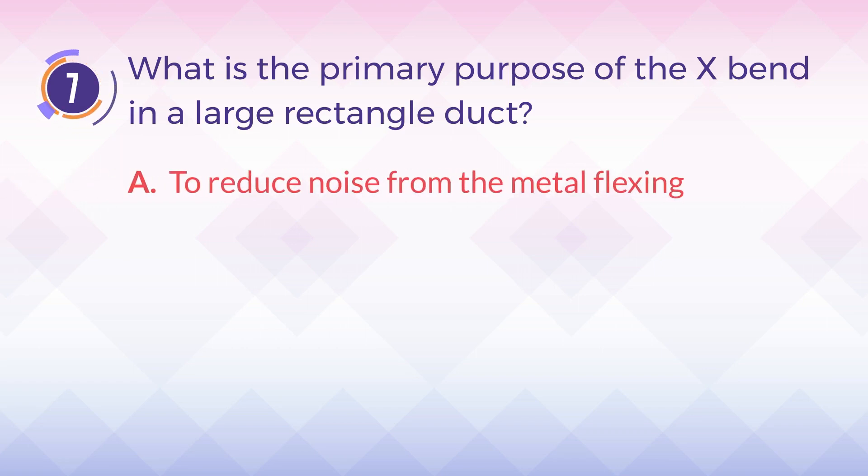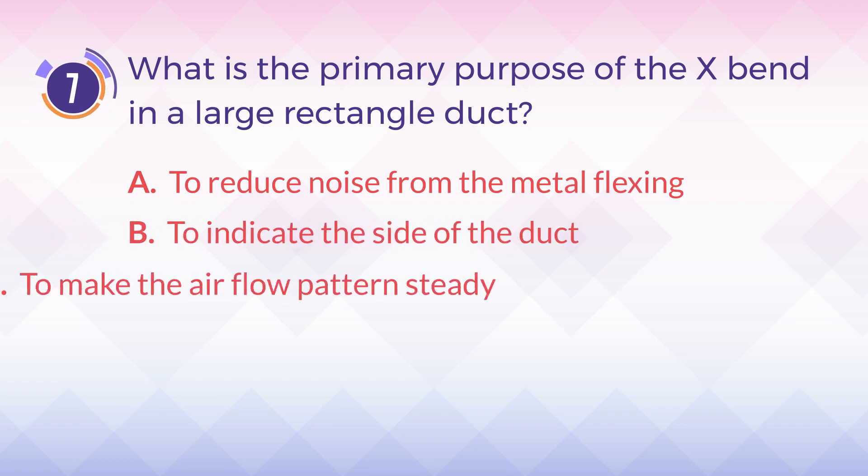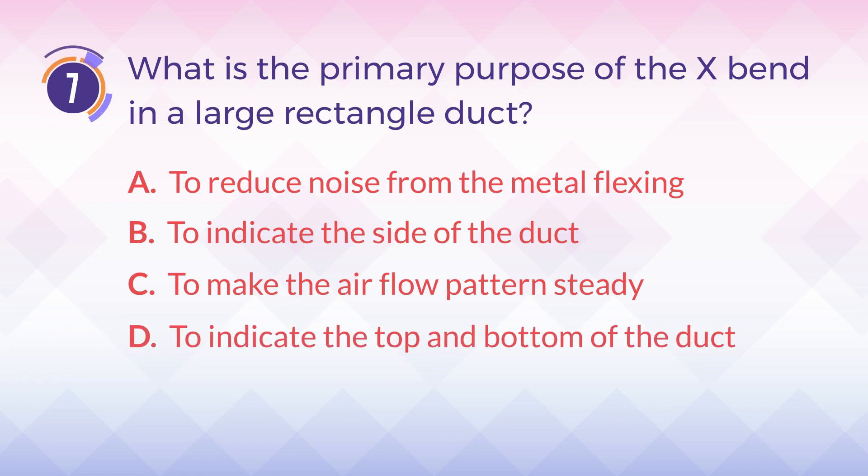A. To reduce noise from the metal flexing. B. To indicate the size of the duct. C. To make the airflow pattern steady. D. To indicate the top and bottom of the duct.